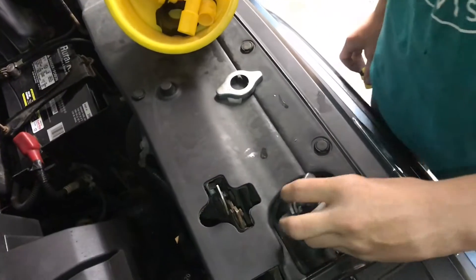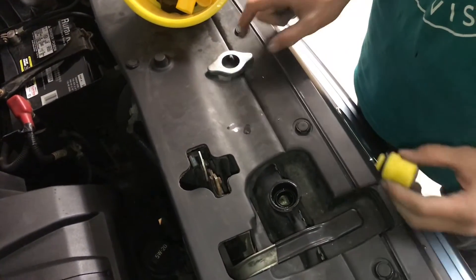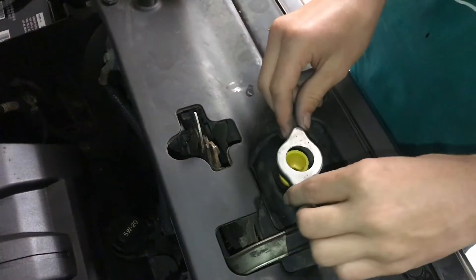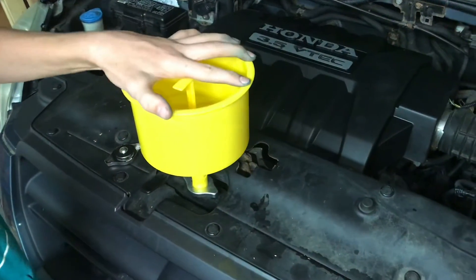You want to do this while your engine is cool. You do not want to do it while it's hot, because coolant is going to be really hot and you could burn yourself. Take the fitting that is correct, put it in that hole there, then take your cap, slide it over, and twist it in place. Take the funnel and slide it on.